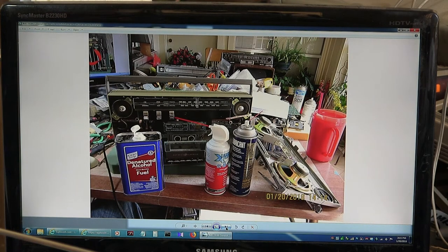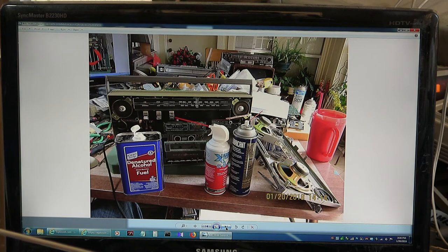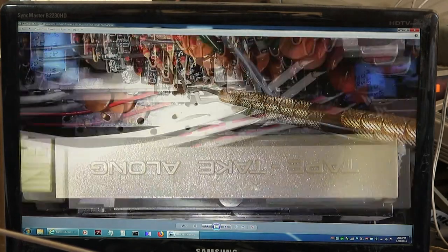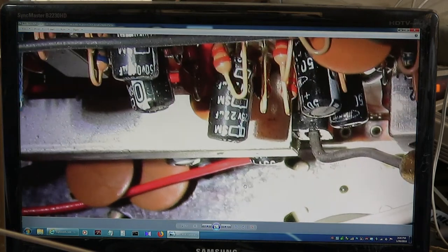I went in and cleaned it. After cleaning the heads, I discovered that the function switch — radio, sleep, tape, off — when you flicked it from one position to another, one channel would not play. So I took it apart and sprayed the switch from the inside and outside and got it working again. Then after I got it back together, I went to play a cassette and discovered a horrible droning noise. So I had to go in again and find the recording bar switch — right there — and spray that down.